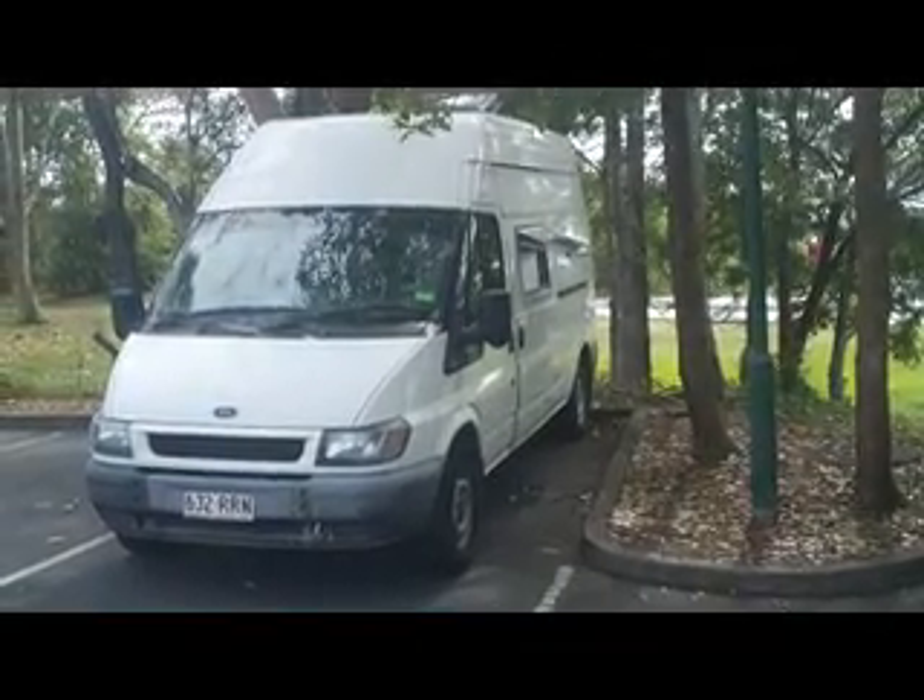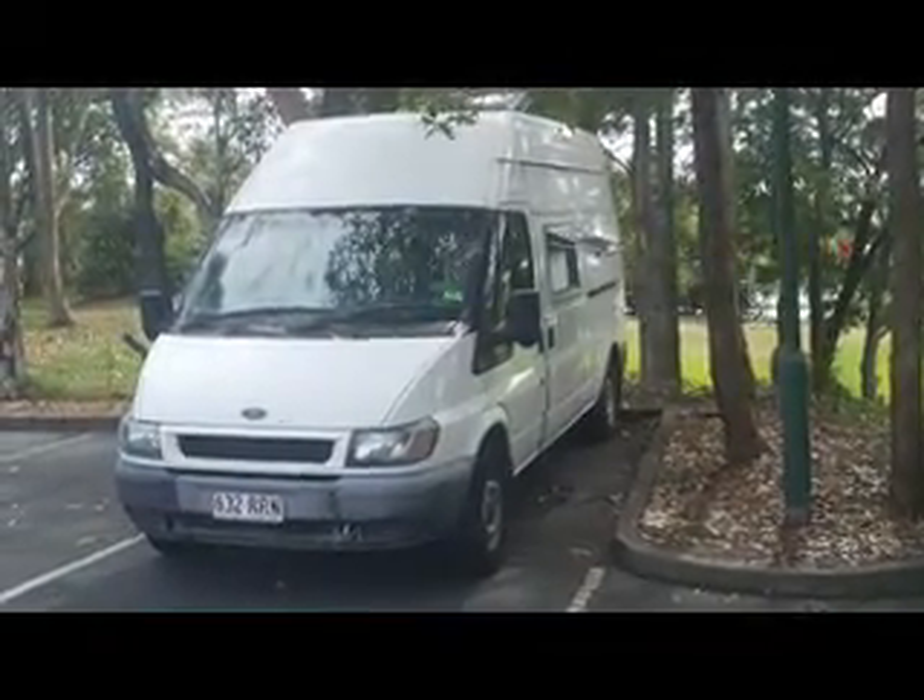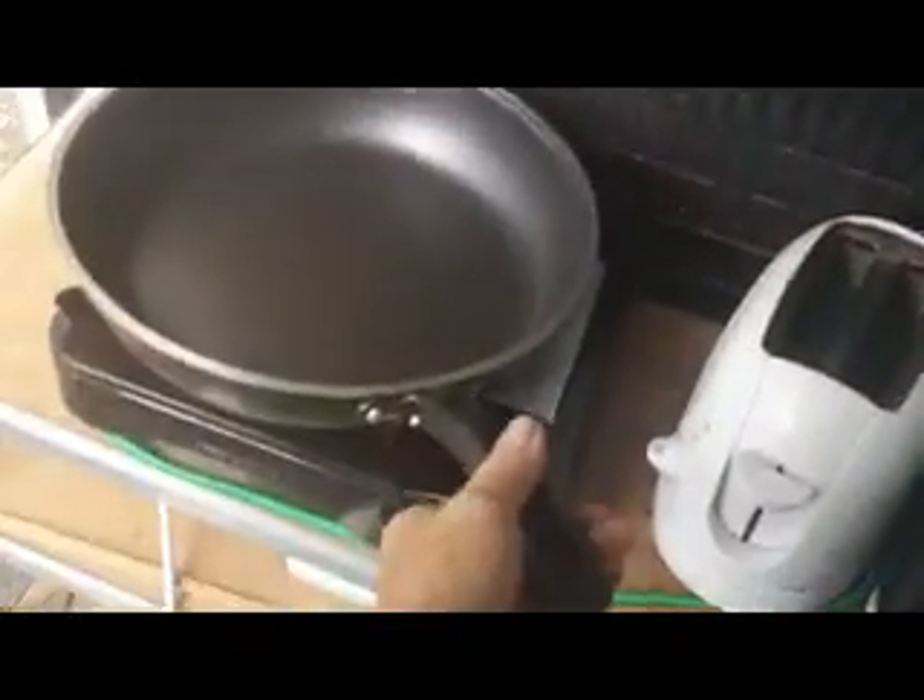On the road, one man, one van, one pan, one microwave, one burner.